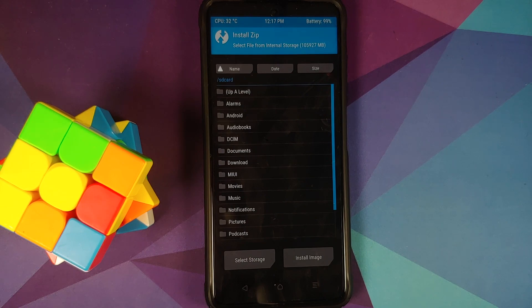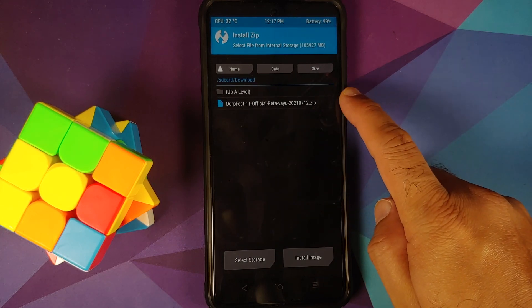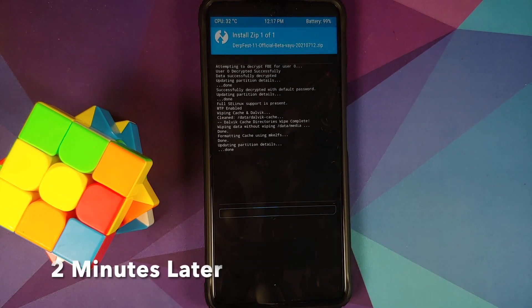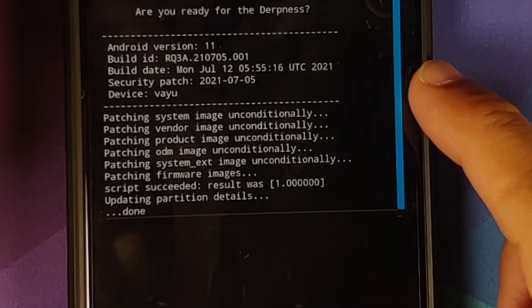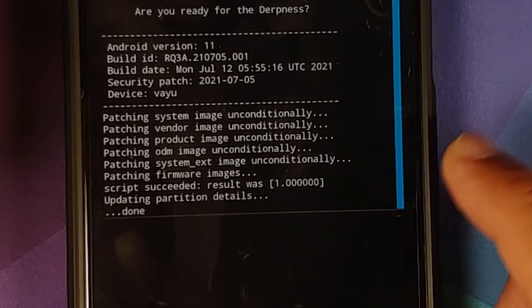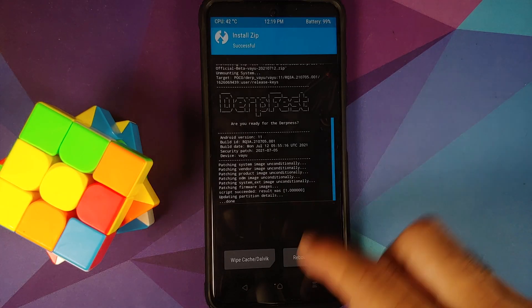Once that is done, tap the home button and go into Install. Navigate to the folder where you downloaded the DerpFest ROM — if you downloaded it directly on your phone it will be in the Download folder. Select the file and then swipe to confirm flash. Once the file has flashed successfully, make sure there were no errors. You can see it patched the system image, vendor, product, ODM, system_ext, and firmware — script succeeded, result was 1. This means there were no errors.